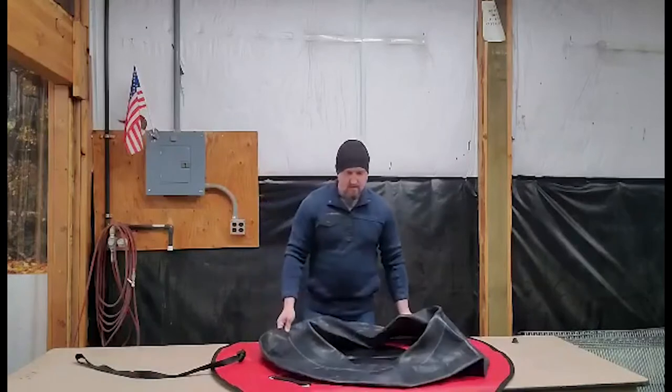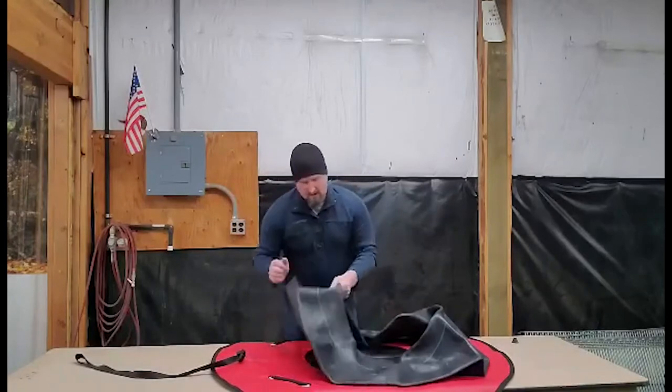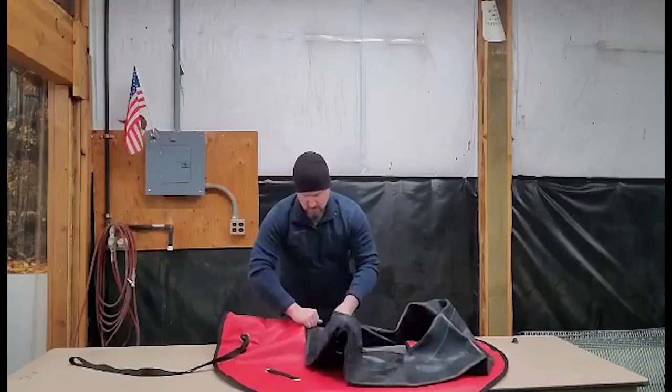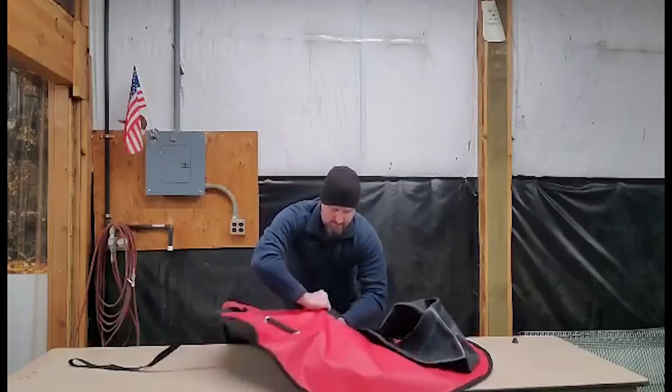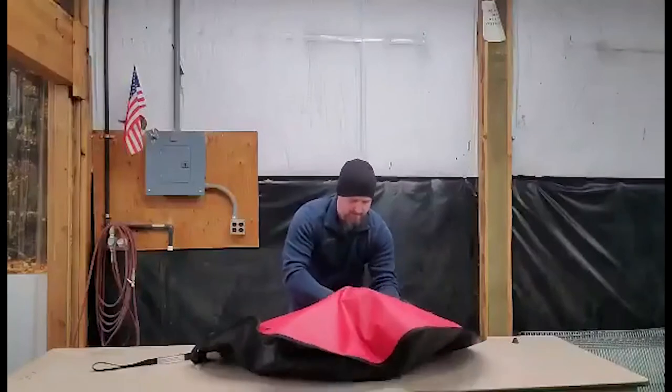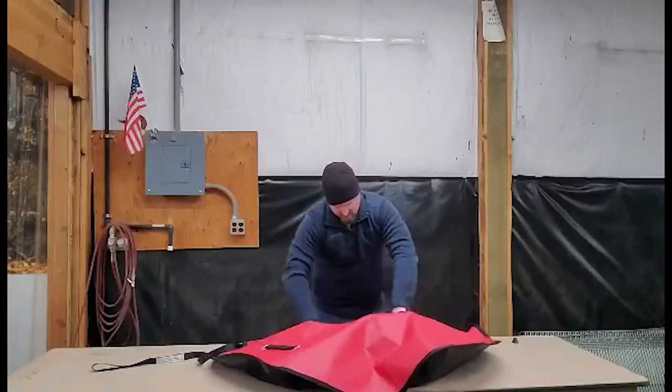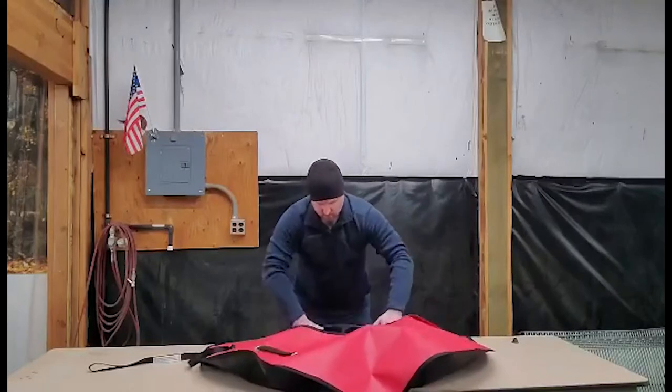So I'm going to lay everything out like that, and then I like to put the valve towards the front when I do these, and put it in here and kind of spread it out where it would go.